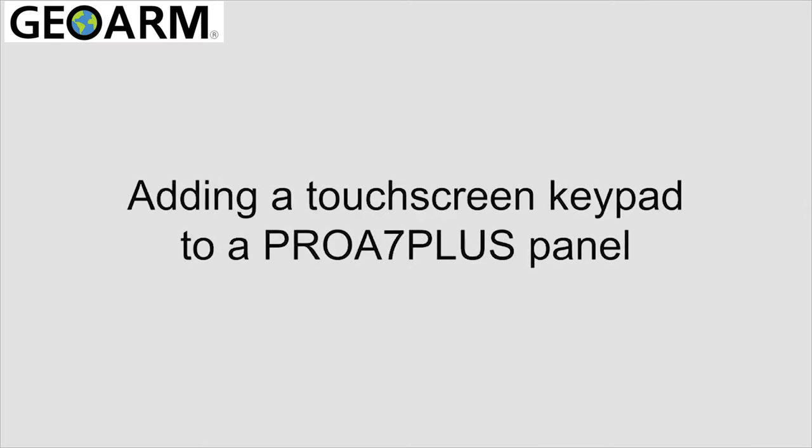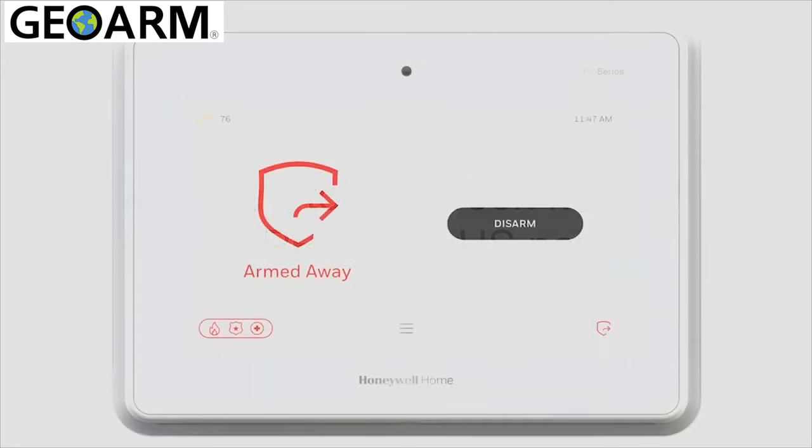Hi everyone. In this video I want to cover how to enroll a touchscreen keypad into the Pro A7 Plus panel.